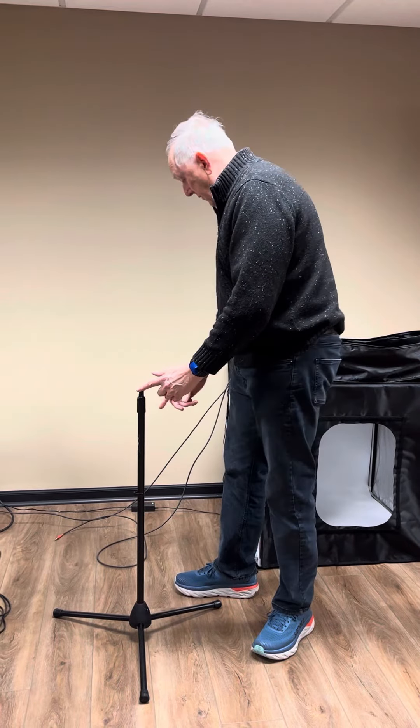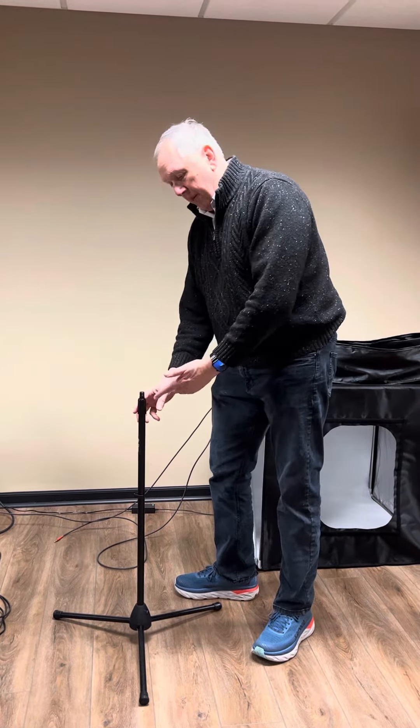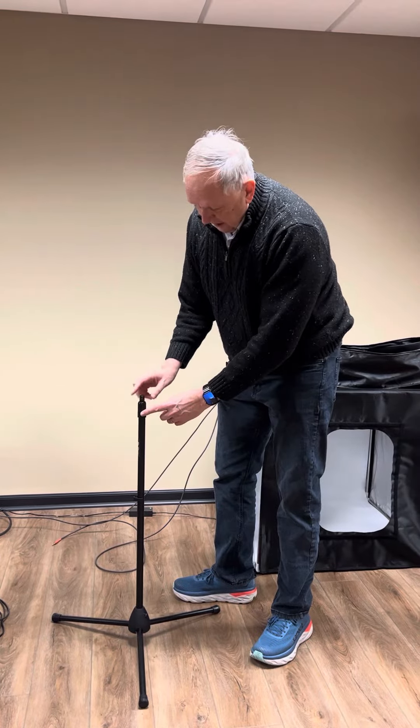This video is going to show how to get a Nova 360 on a tripod stand. When you receive the stand, it may look like this.